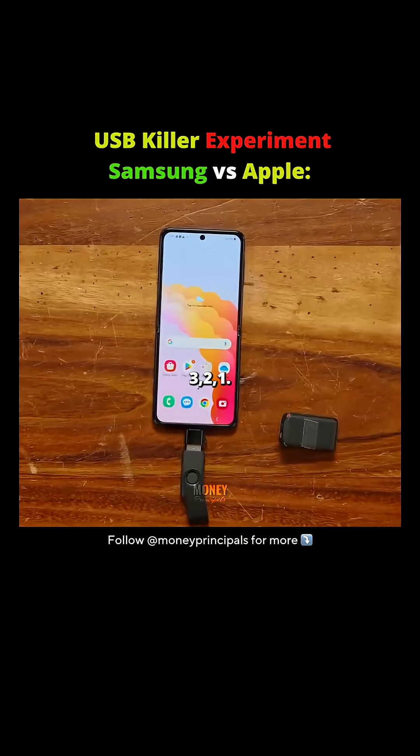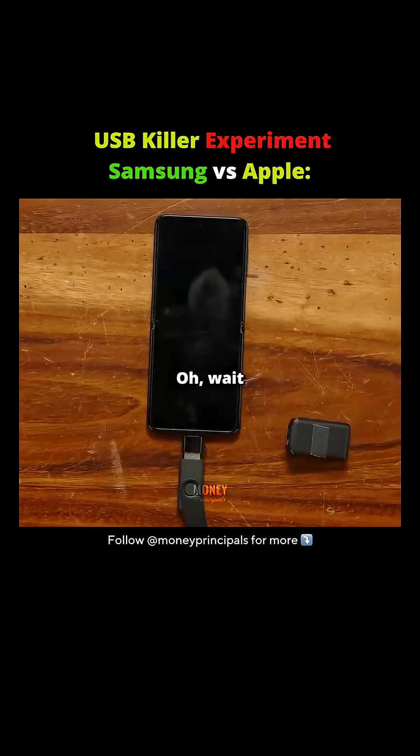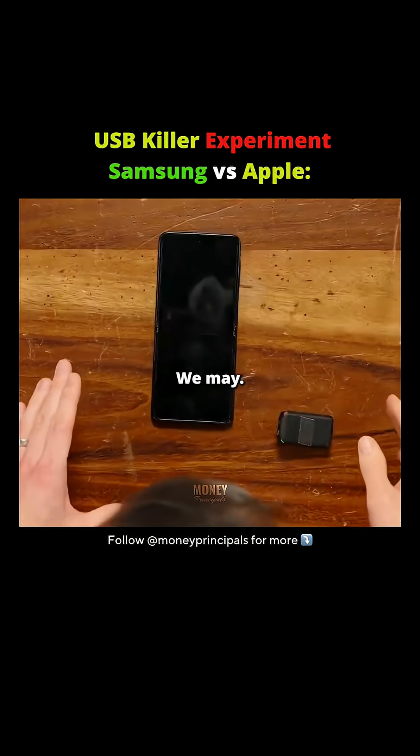Three, two, one. No! Wait, wait, wait, no, but I don't know — wait, we might have.